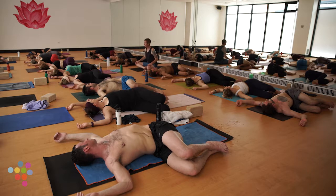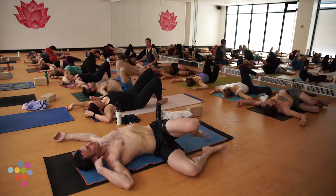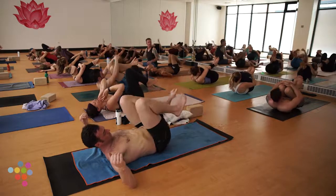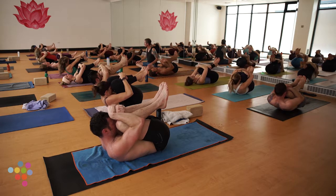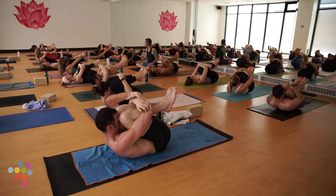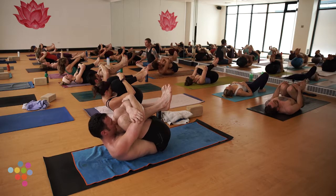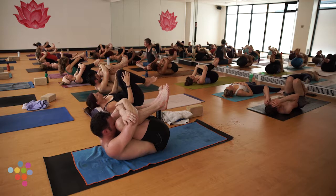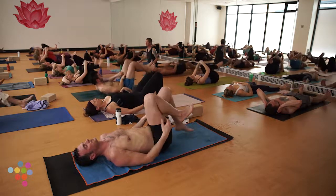Bring your knees right back through center, one final squeeze — make it an act of love towards yourself. Thank yourself for showing up today. Lots of things you could have done easier than this — this is truly important work. Not only for our own healing, but in my humble opinion for the healing of the planet. The world feels this work that we do. Thank you, thank you, thank you. When you feel ready — final Savasana.